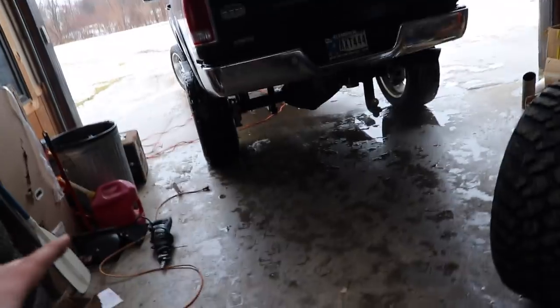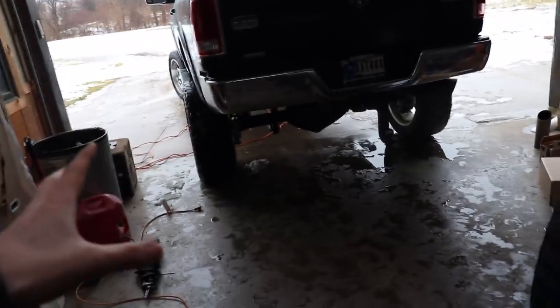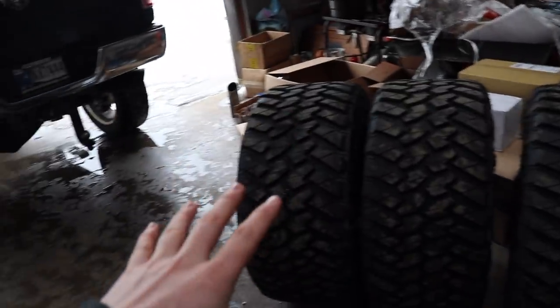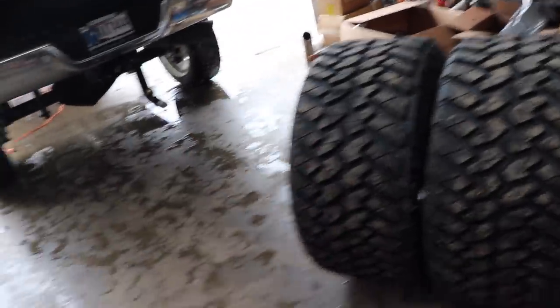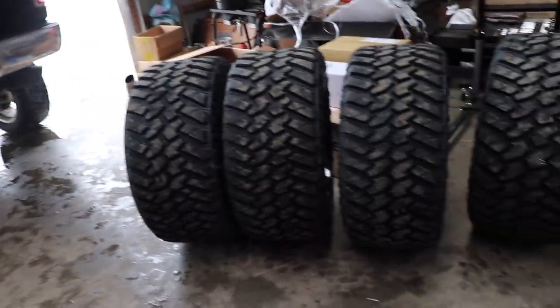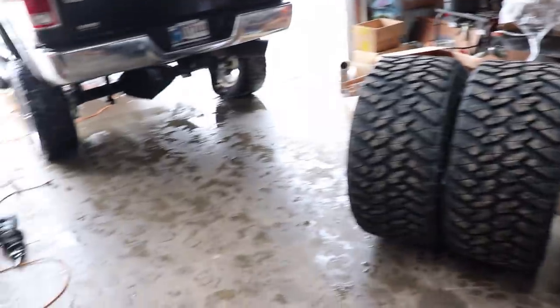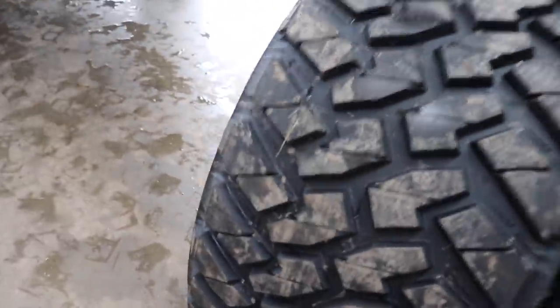We're not going to be getting these on today because I need to have the truck aligned first. With these 10 wides, anything more than that, the shop around the corner wouldn't be able to get it on their alignment rack. So I'm going to have them done on this set for now, and then I might have it double-checked at another place that can handle wide wheels and tires, just to make sure I'm not wearing down these tires because the alignment's not perfect. But it should be fine — alignment is alignment. Just to be safe.